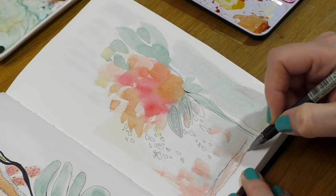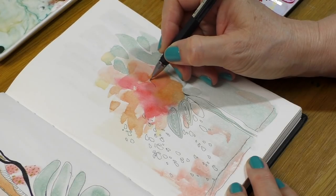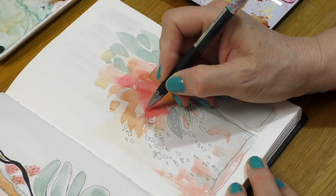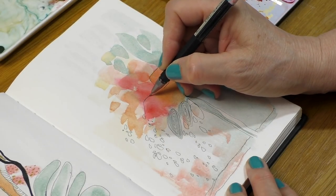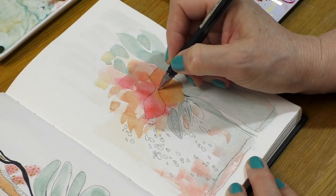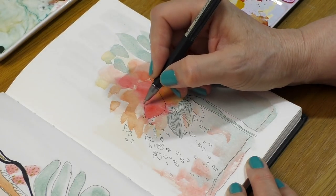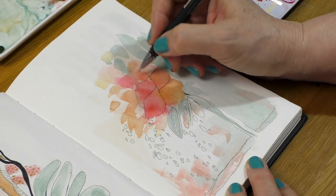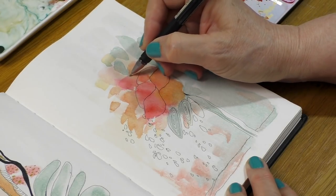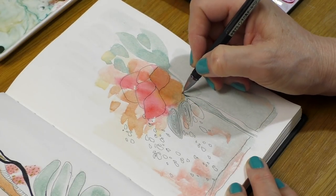I'm also going to try and keep the same color scheme throughout the whole challenge. These are colors left over from a previous painting, left in a dish collecting dust, so I figured Inktober would be the perfect way to use them. The colors are Cascade Green, Quinacridone Coral, and Quinacridone Burnt Orange by Daniel Smith. Then I have Jaune Brilliant Number One by Holbein and Sèvres Blue by Shinhan.